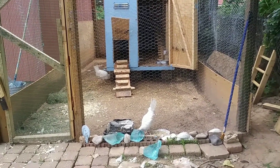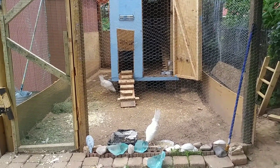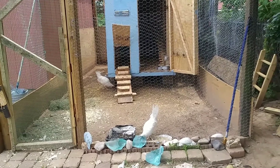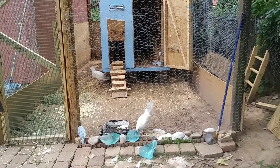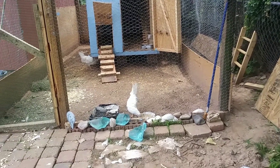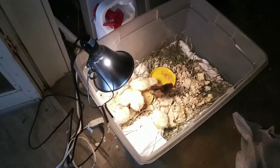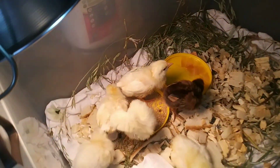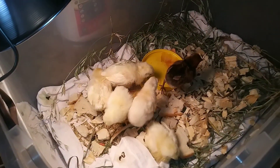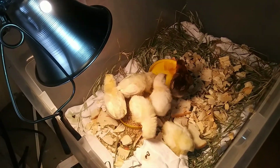They are also good in laying eggs. We also got six baby chicks today — I'll show you. There they are, the six baby chicks, and they're here in the garage for now.